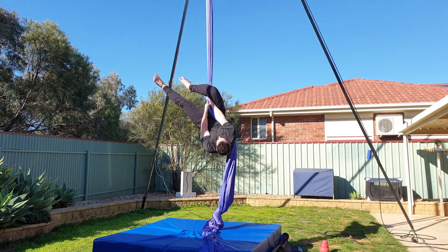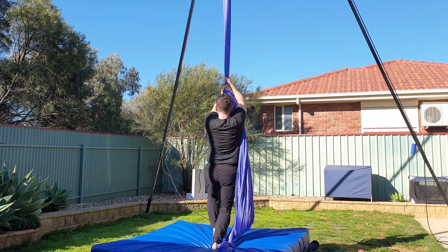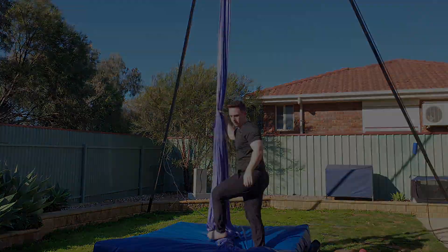Hooking on top of your hand — this usually means that you need to work on your strength in inversions. Make sure that you're getting lift before you hook your knee. If you'd like some conditioning exercises for your inversions, check out the link in the top right hand corner.